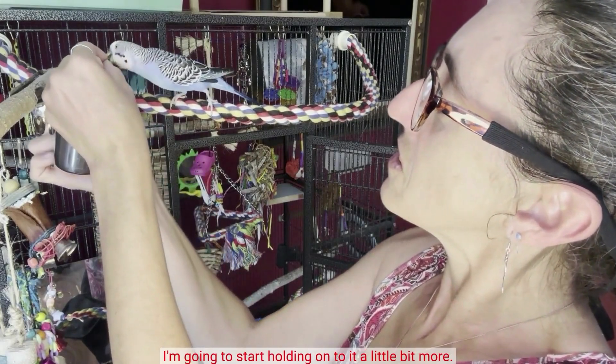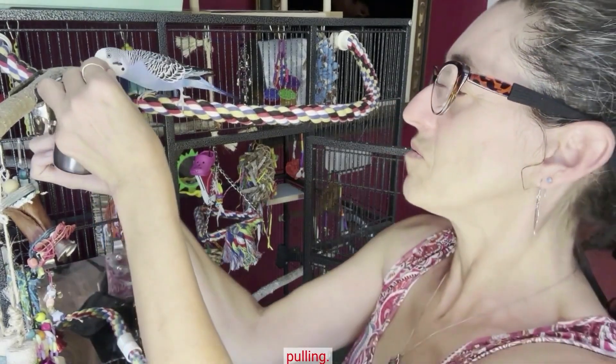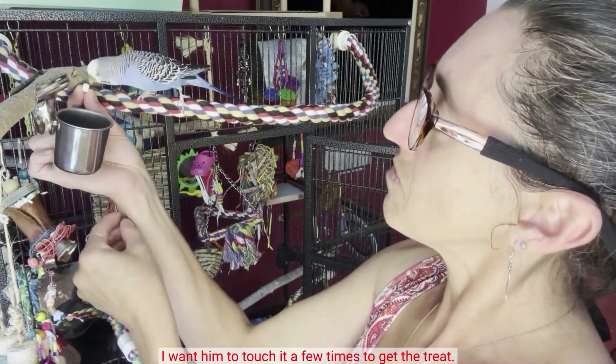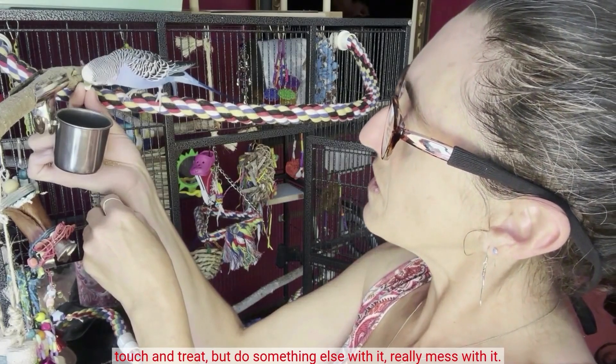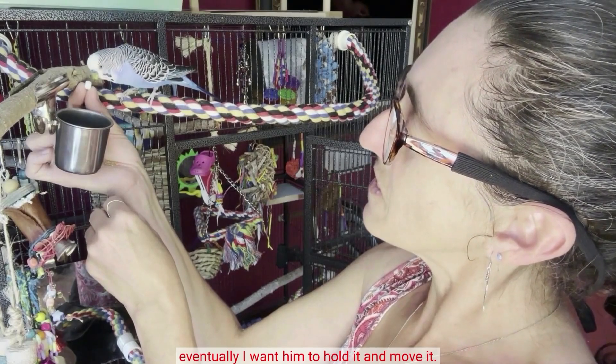So here I'm just experimenting. I'm going to start holding onto it a little bit more and I'm waiting for him to start pulling — I want to feel him pulling. I want him to touch it a few times to get the treat, manipulate it differently, not just touch and treat, but do something else with it, really mess with it. And that's when you'll get the treat, because eventually I want him to hold it and move it.